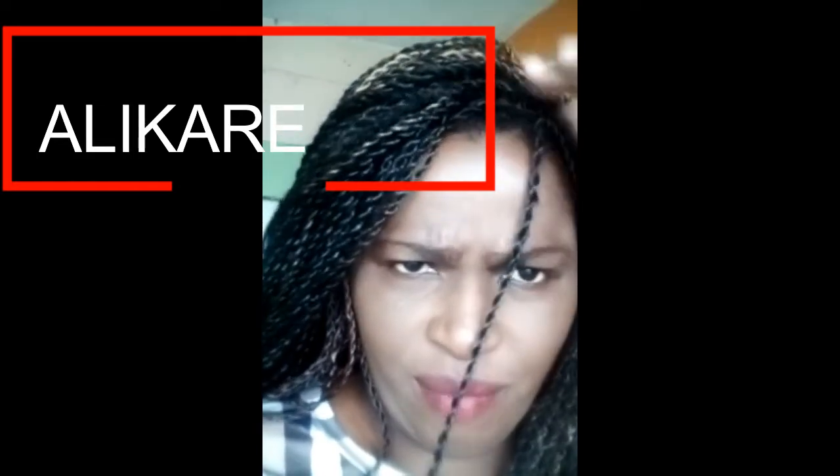I know my background is so messy, but this is the finishing look of my wig. I didn't do my frontal hair because I'm going to take it off, but this is it.